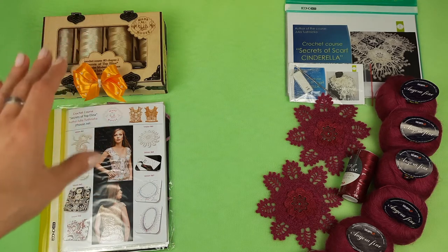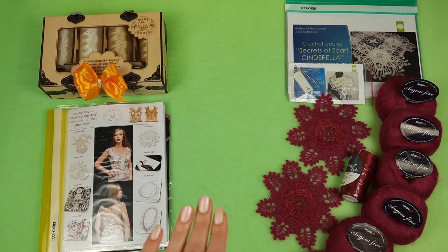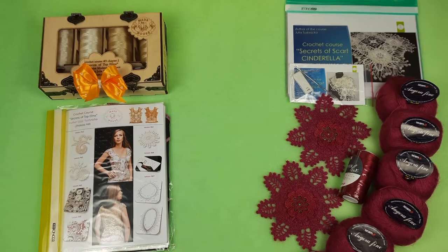Now we can talk about the VIP package for scarf Cinderella. First I will pack this beautiful thread into the package and after I will show you closer these beautiful samples of motif Cinderella.